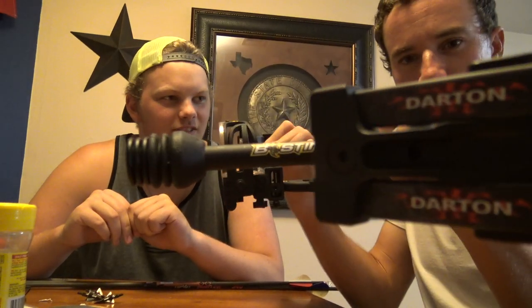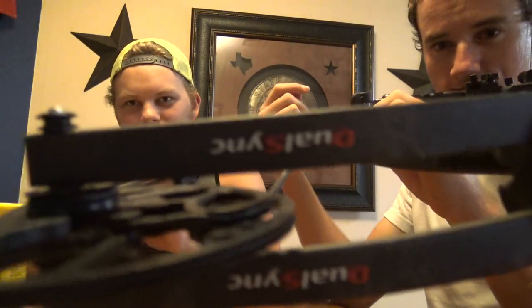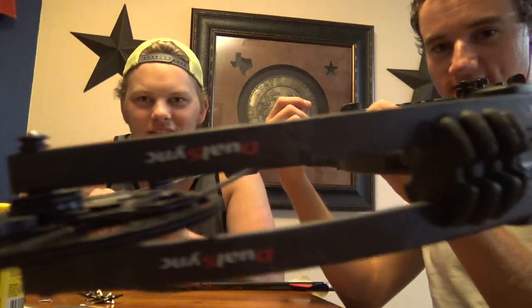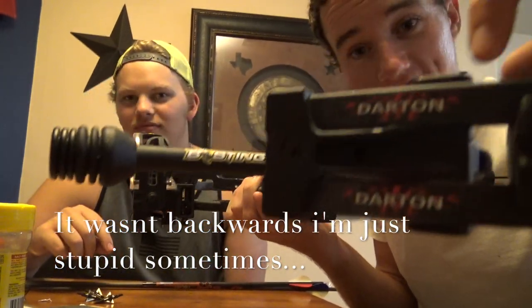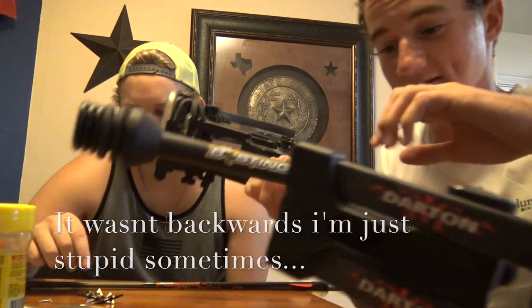Welcome back to another exciting video — well, I say exciting, we're gonna be shooting bows in the backyard. I see you guys asking over and over what bows we're shooting. It's still upside down — okay, let's try this again. You can't read backwards, but it says Darton right there — it reads Darton Maverick.